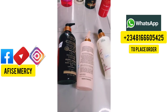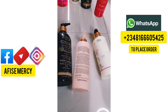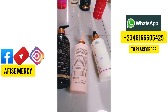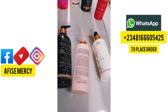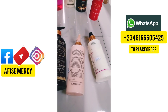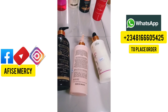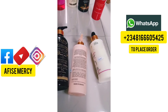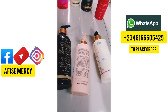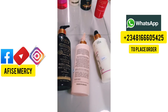Before I start, please take a second and hit the red button below to subscribe to my YouTube channel and turn on the bell so you'll be the first to watch when I upload. You can also follow me on Facebook and Instagram because anytime I'm not on YouTube I'll be on those pages. You can also send a WhatsApp message on the number on your screen if you want to place an order.